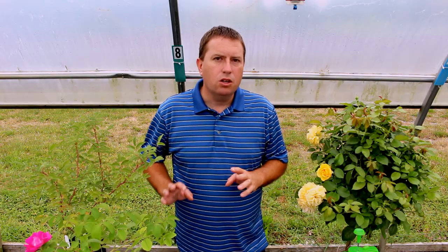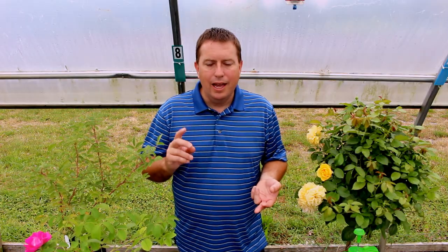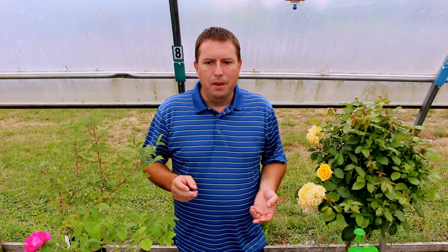I'll deal with the outdoor situation a little bit later. Let's talk about inside. Let's go inside and have a look — there's a tent that I put together where I'm doing a trial on growing some rose plants underneath artificial lighting. Almost immediately upon going in there, I noticed that the spider mite levels went way up. Why is that? Well, it's warm, it's dry.